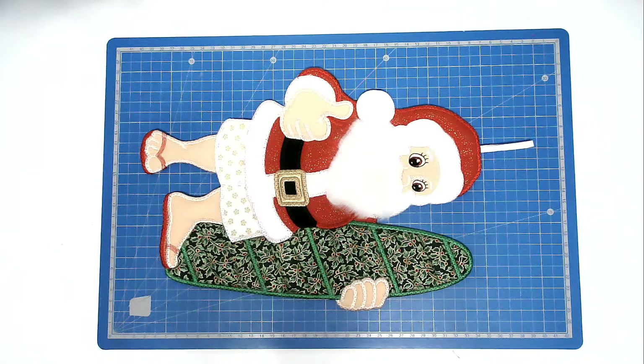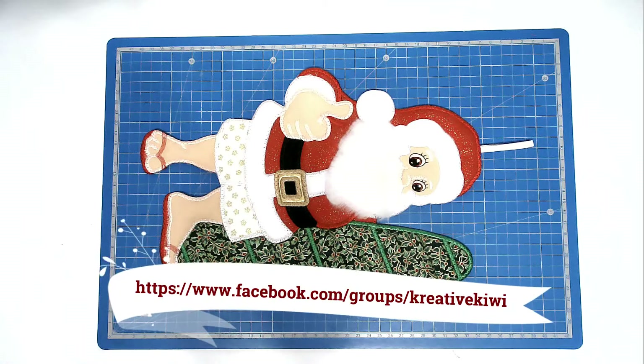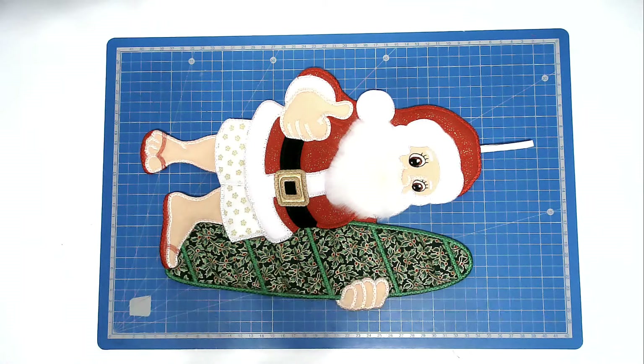And that's our surfing Santa complete! I hope you enjoyed this stitch along — if you did, please give me a thumbs up. Don't forget to subscribe to be notified of new videos as soon as they're published. Do pop along to Creative Kiwi's Facebook group — there's always lots of ideas, help, and inspiration there for everybody. Thank you very much for joining me. You'll find a link to this design in the video description below, along with lots of other information such as where I get my supplies and some discount codes for you as well. Take care and I'll see you next time.